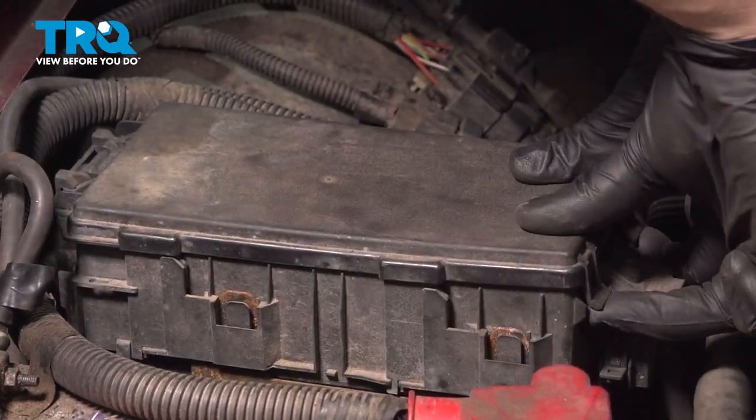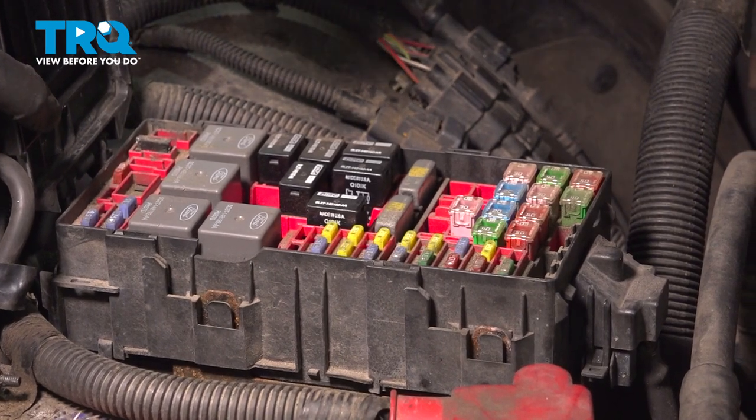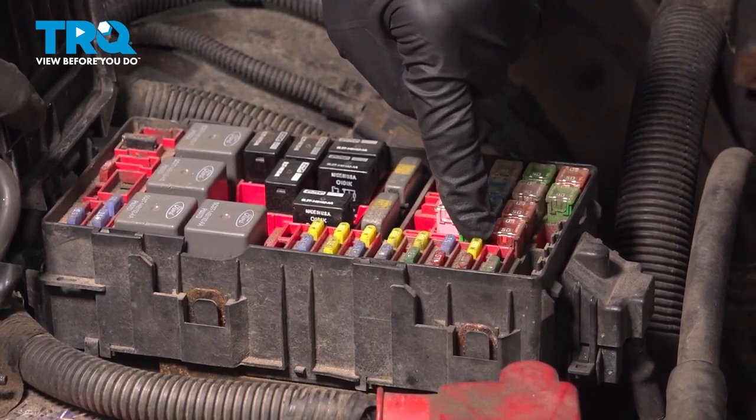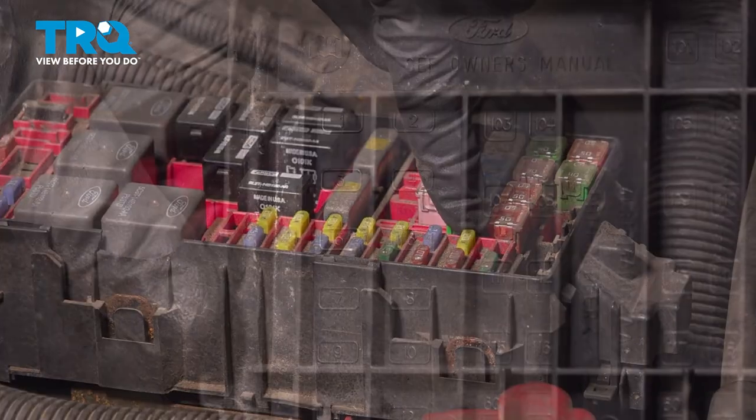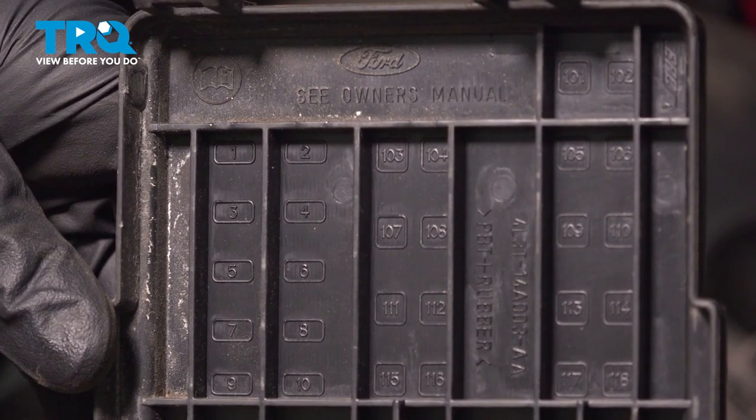Go ahead and lift up on these two tabs along the driver's side of the cover. Once you have that up, we're going to be looking for the yellow 20 amp fuse. You can also locate it by using the legend on the inside of the cover, looking under F4.